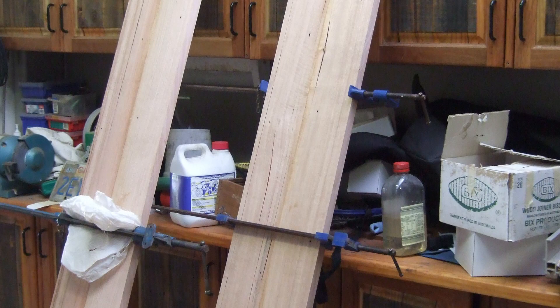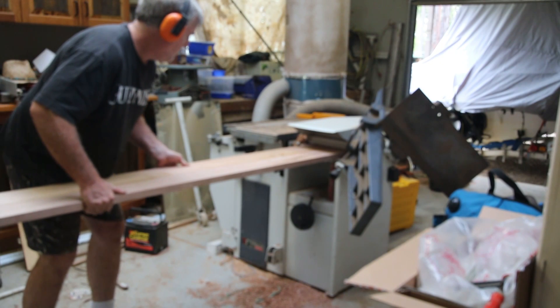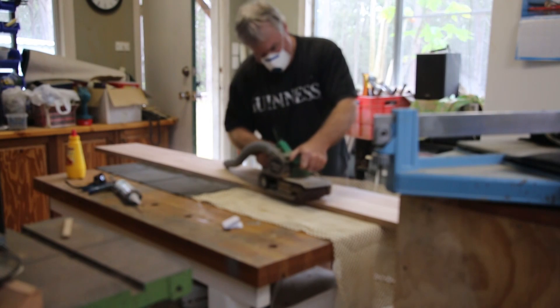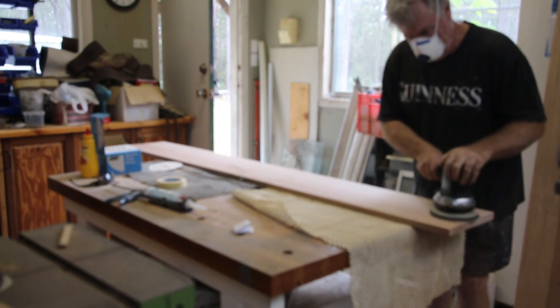Now sit back, relax. I'm going to show you how I go about staining and finishing raw timber shelves. Very quickly, I clamped some boards together, ready for the thicknesser. Ran them through the thicknesser very quickly, at which point now they're ready for a good sand — the belt sander first and then with a finish of a nice 120 sandpaper.